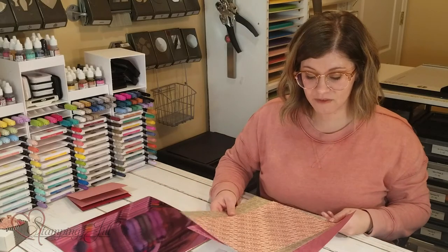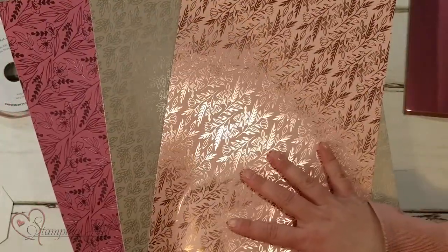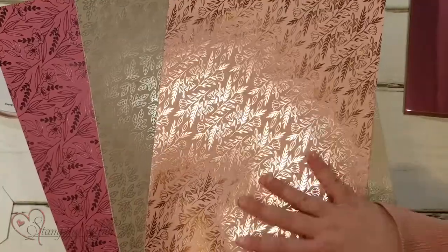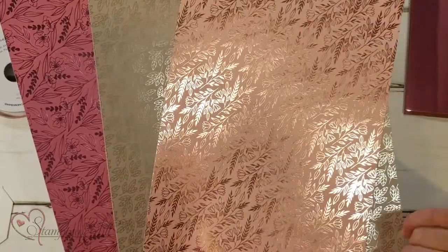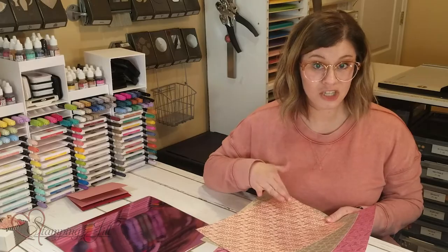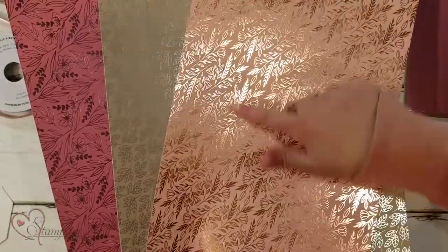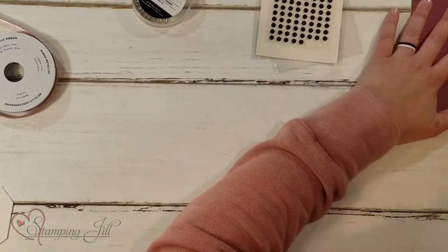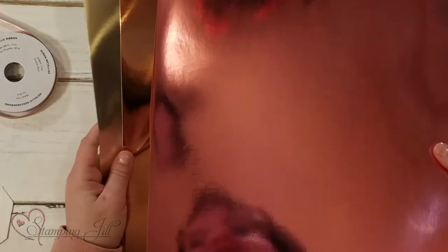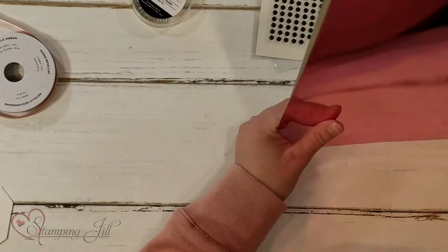Next we have the Love You Always Specialty Designer Series Paper. This paper has 12 sheets that come in it, and all of them have this beautiful foil design with three different colors and designs, so you get four of each. These are so pretty — I love that foil. The colors are Blushing Bride, Sahara Sand, and Rococo Rose — so pretty. And then you have the Love You Always foil sheets, which are super shiny and so pretty. I love those colors — so fun to play with.